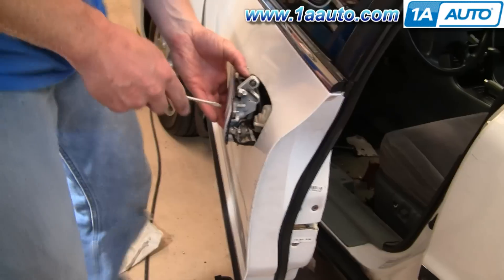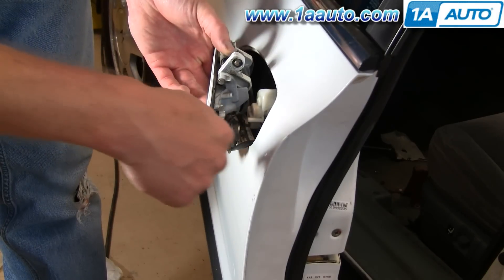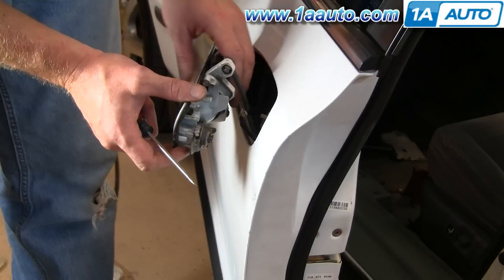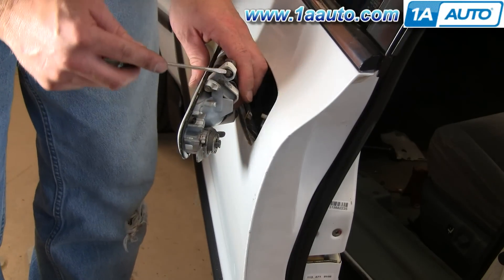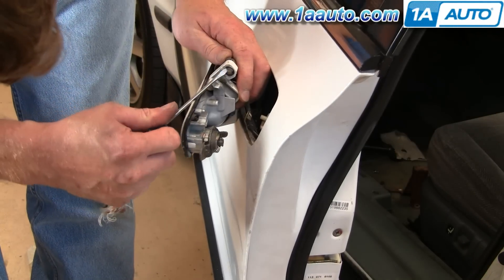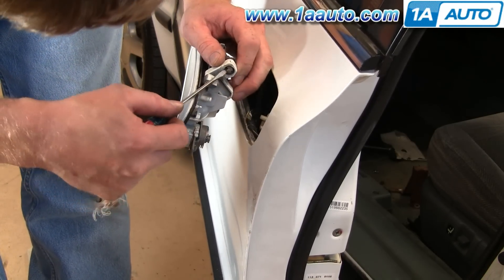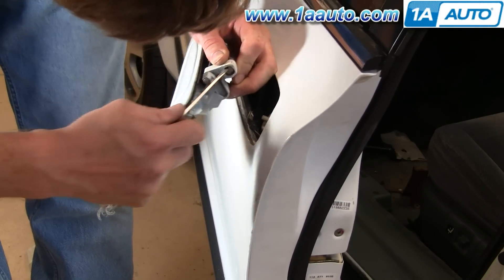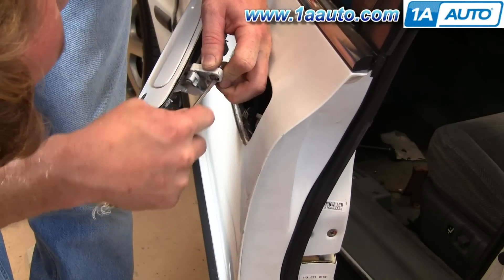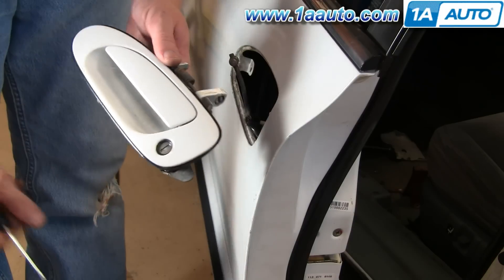Right here, this wiring harness is held on by a little clip, so pry that off, which gives you a little bit of wiggle room. Then this rod is clipped in here — take a little screwdriver, use your finger to pull on the rod, and just pull it up, pull it down, and push it through. And then your door handle's out.